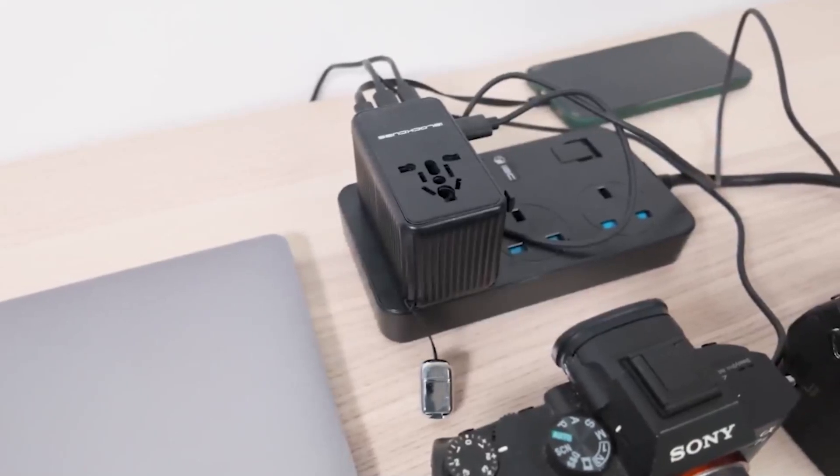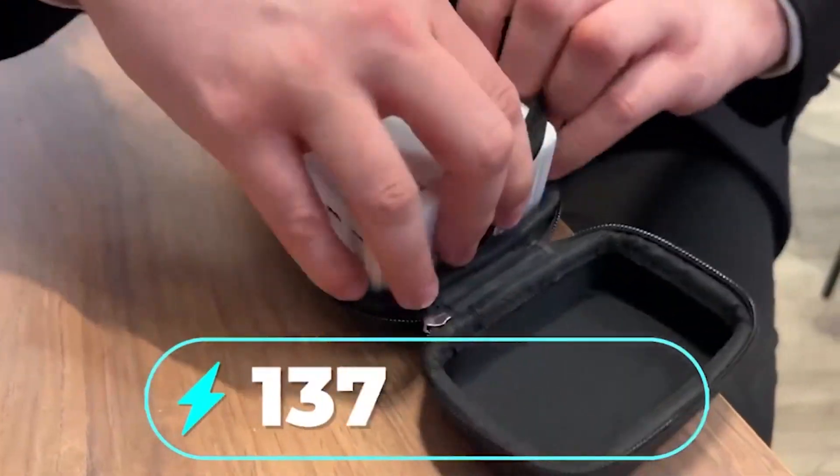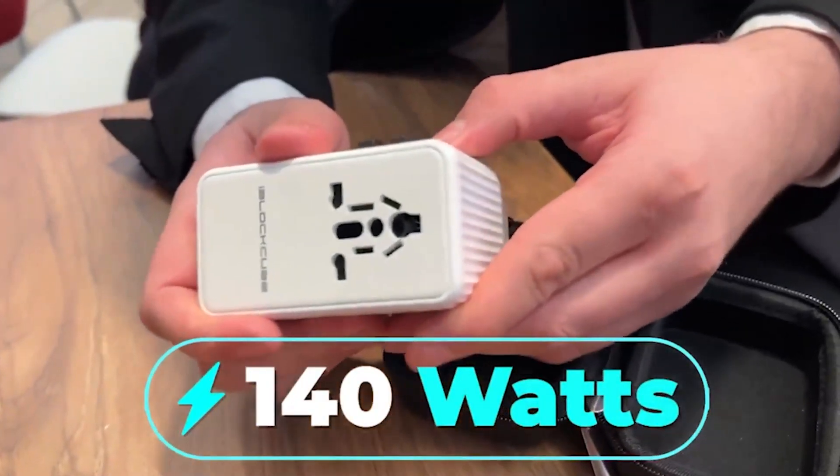Swift Pro is designed to replace all your smaller adapters at home or while travelling, acting as a comprehensive charging hub with the 140-watt Swift Pro travel adapter.